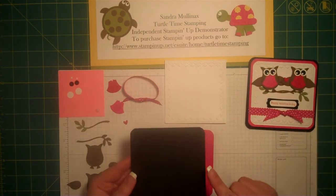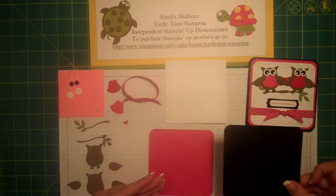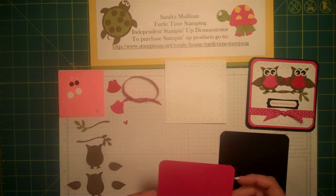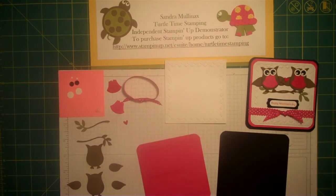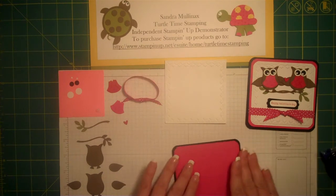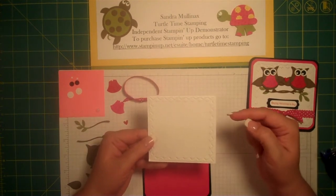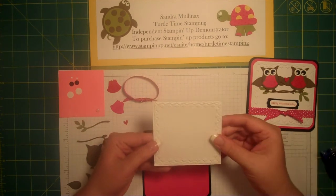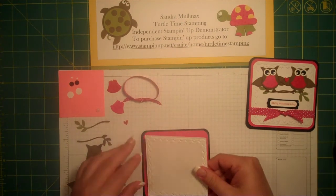First, you're going to need a 4½ by 4½ inch basic black card stock. Use your corner rounder and make the rounded corners. Here is a 4¼ by 4¼ melon mambo card stock, also with rounded corners. We're going to use our snail adhesive and adhere it to our black card stock. I have done a 4 by 4 piece of whisper white card stock — I've embossed it with the framed tulips embossing folder. This is also a different technique that I have done a video on. Check out my YouTube site for that. And we're going to adhere that onto the melon mambo piece.